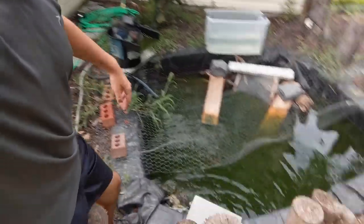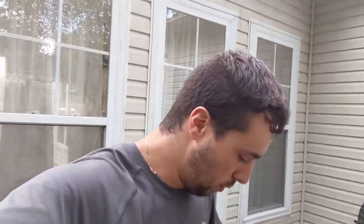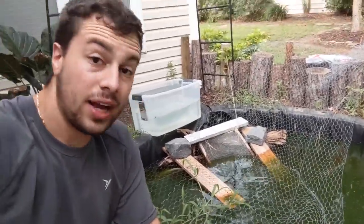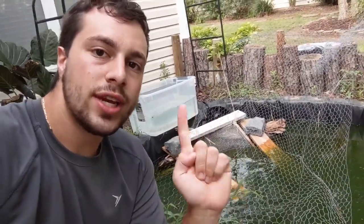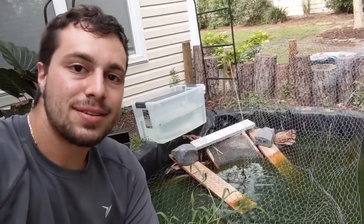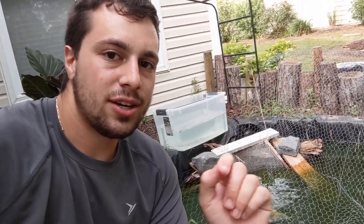As you guys know, I built this 500-gallon pond last summer in order to house all of my turtles for when they're too large for me to bring to school, and generally I just wanted a pond for all my turtles. I like to get them outside and put them in natural sunlight. But there is one issue that I ran into — the fact that this might be a temporary pond.